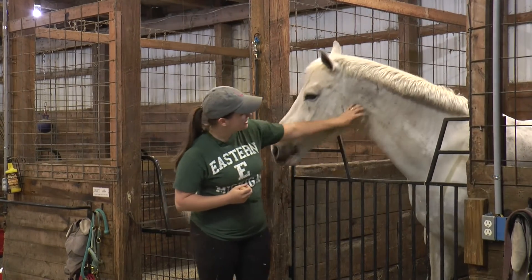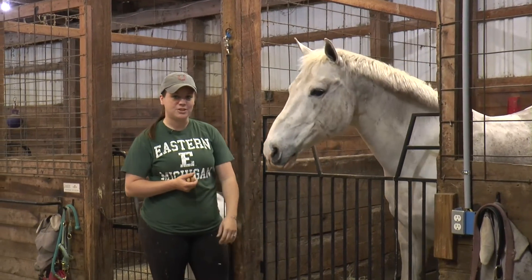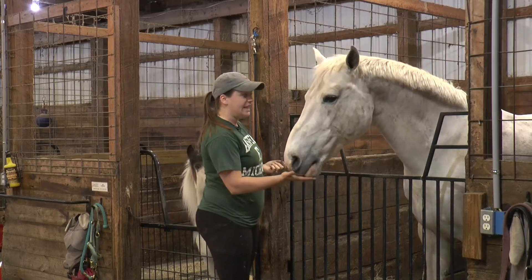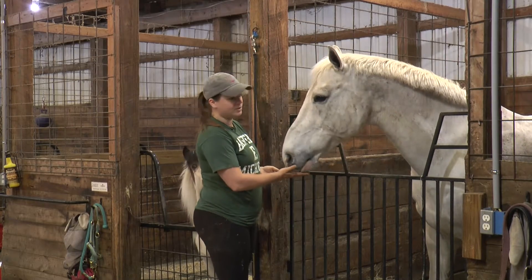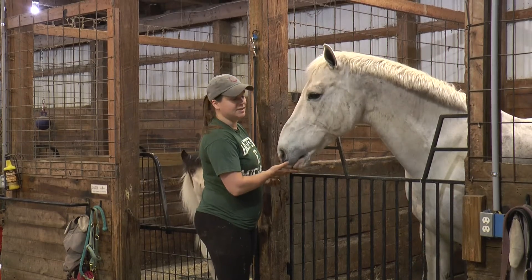They did get rained on, so he's extra dirty — you can see all this dirt on him. We'll show you how to clean them up in just a little bit. Phoenix is 18 years old. He's a paint horse and he's 15 three hands tall. We'll talk about what hands means — that's his height.